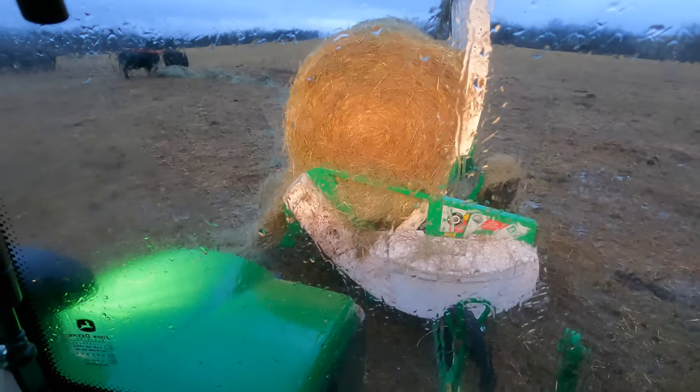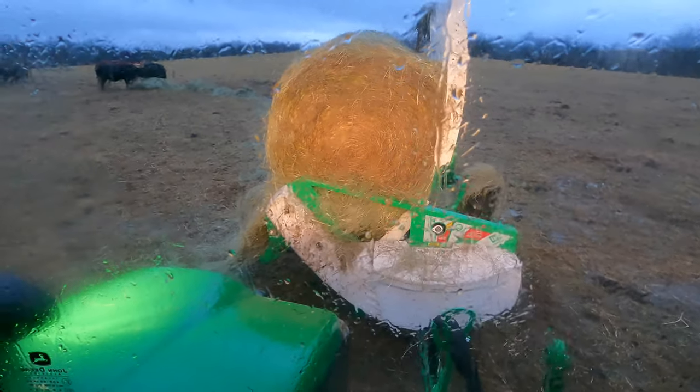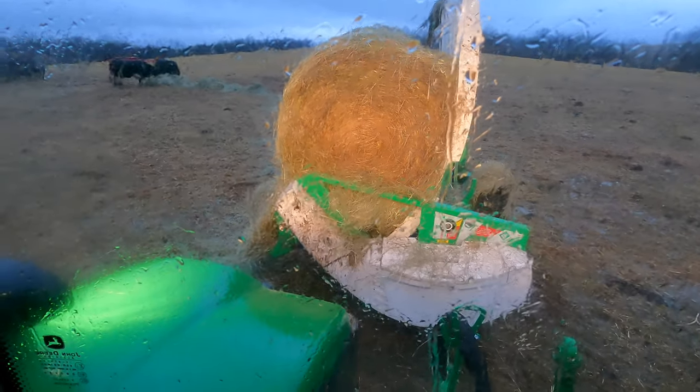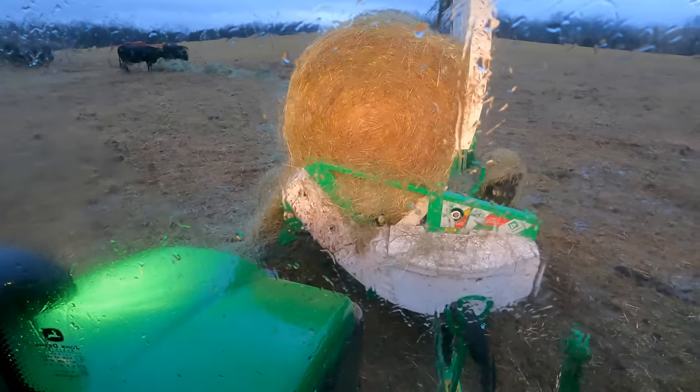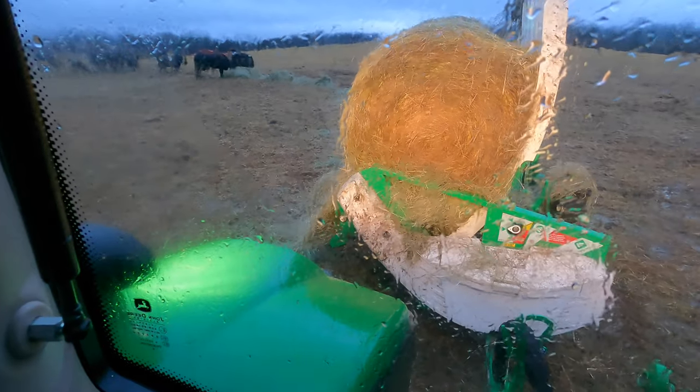People think that there's a lot of waste with this, but there's not, because the cattle eat this so fast. They eat it completely up as soon as it goes on the ground.